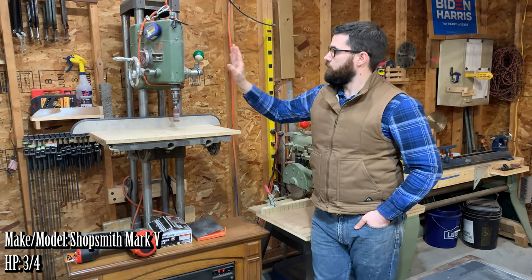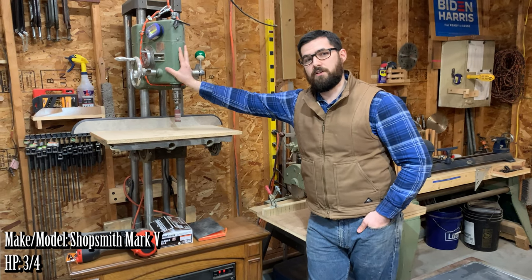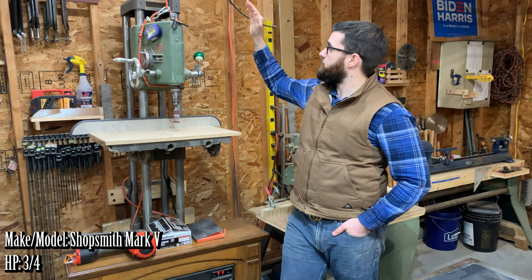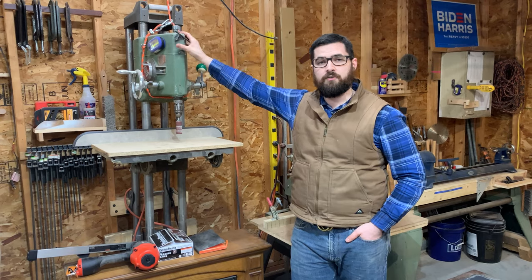This is my Shopsmith Mark 5. I have it wall mounted because I only ever use it as a spindle sander or as a drill press. I have set up a counterweight system with a 45-pound dumbbell to make it easier to adjust the headstock.